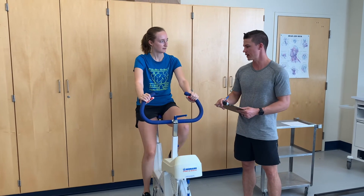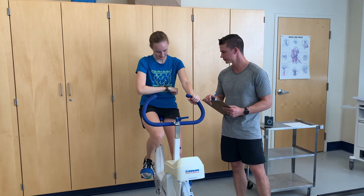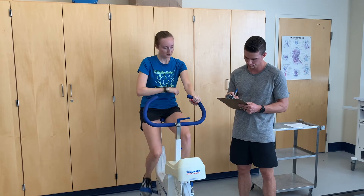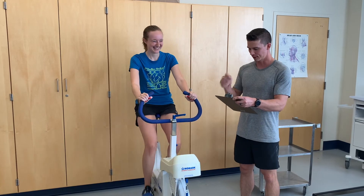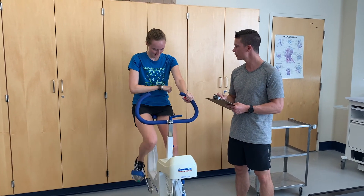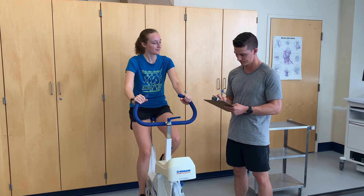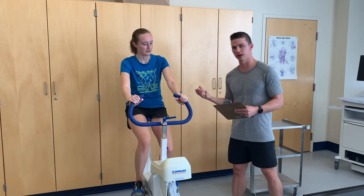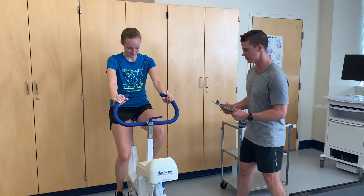It's been five minutes — heart rate is 153. At six minutes, heart rate is 151. She's within five beats per minute from minute five to minute six, so she is at steady state and is finished with the Åstrand cycle test.